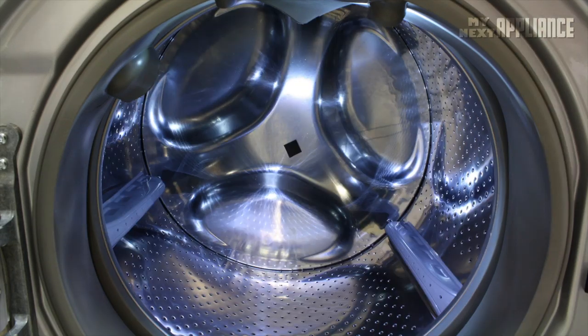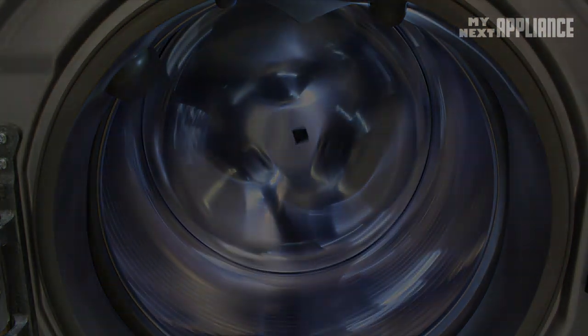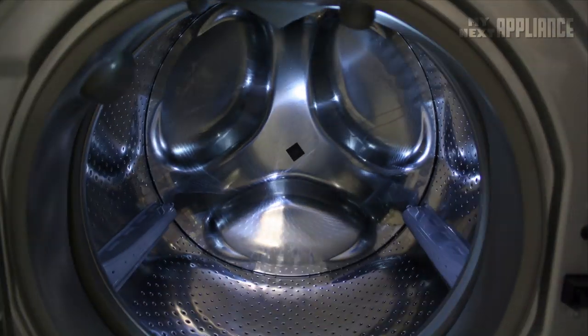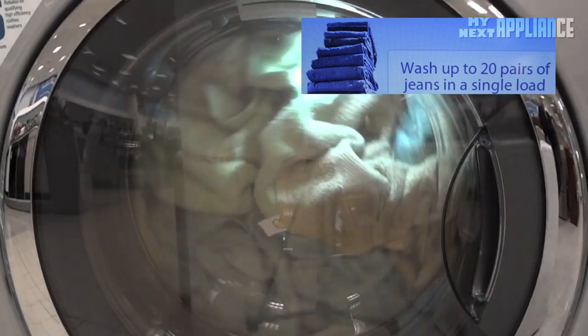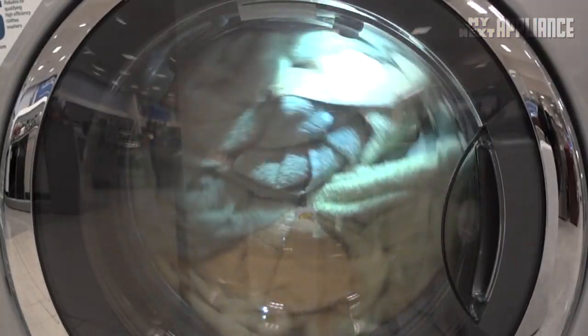The direct drive motor improves the efficiency of the dryer, but we'll get to that later. The extra-large 4.3 cubic foot stainless steel drum can clean 20 pairs of jeans or about 30 pounds of laundry, resulting in fewer loads per week.